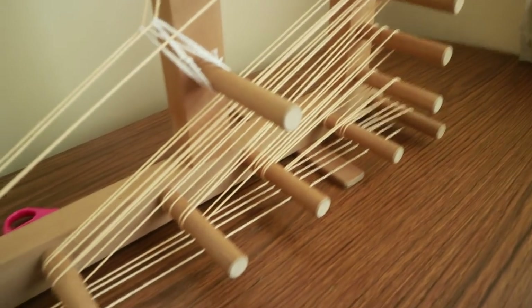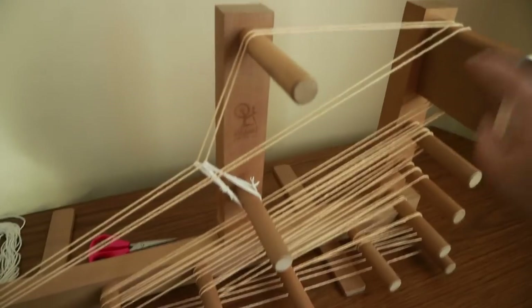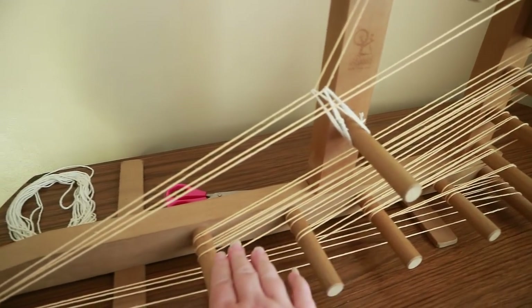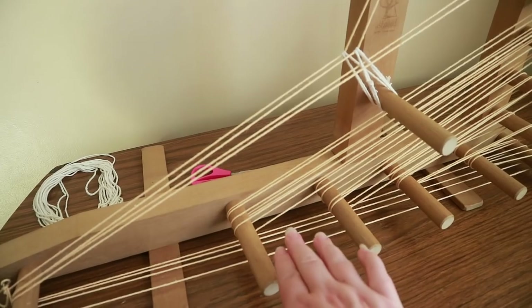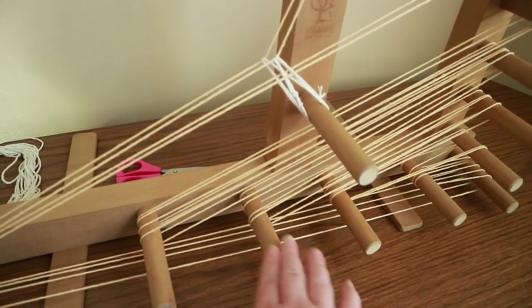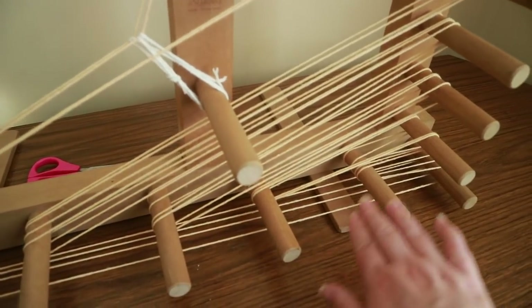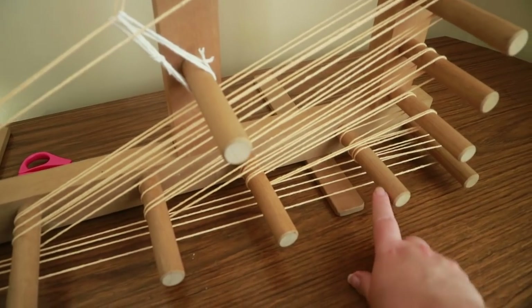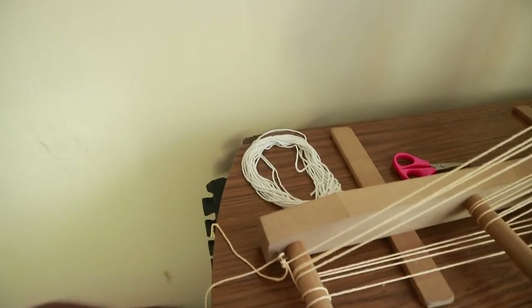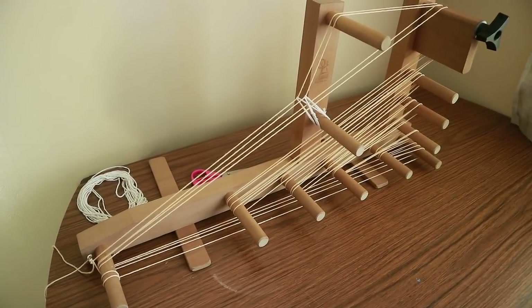The threads follow the same path all the way down and around. So the path goes: up along here, down underneath the heddle rod, to the first post, around that post, back up to the next post, around it, down to the next, around, up to the next, around, down, and then finally around the very back post, all the way along and back to the start again. That is your basic warp.